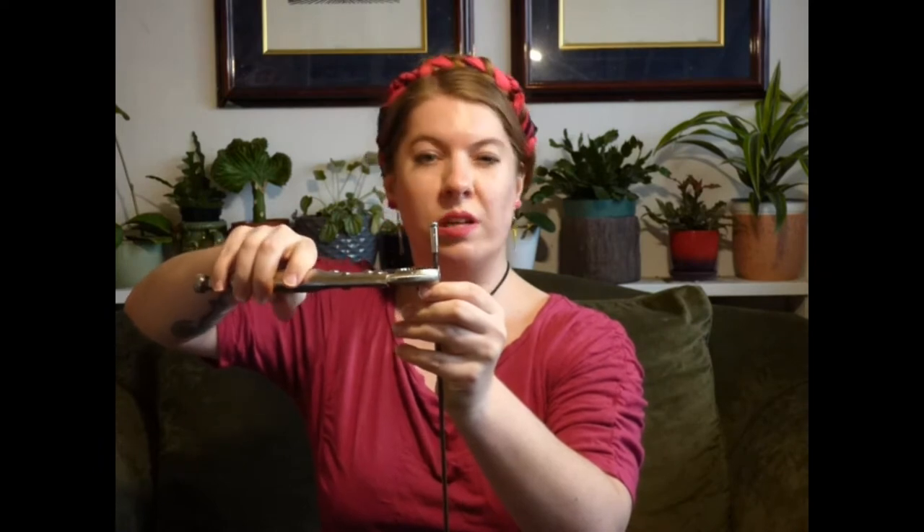Take your vice grips and clamp them to your blade about half an inch — or a centimeter or so for my non-American friends — below the base of the barrel. It may take a couple of attempts to get them adjusted to the right pressure.